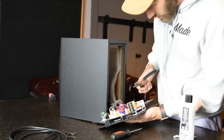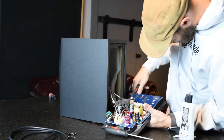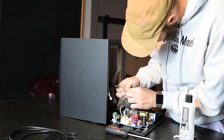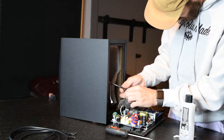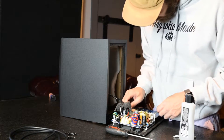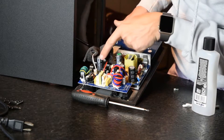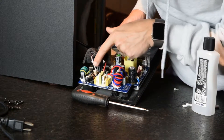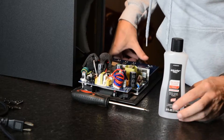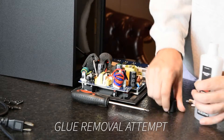I'm first going to snip this zip tie they have. That frees it up pretty good right there. Let's make sure we didn't cut anything — we came close. The speaker connectors, the woofer and the tweeter, are glued to the board. So I'm going to use some acetone to try to remove the glue so I don't break the connections and have to solder anything more than what I need to.